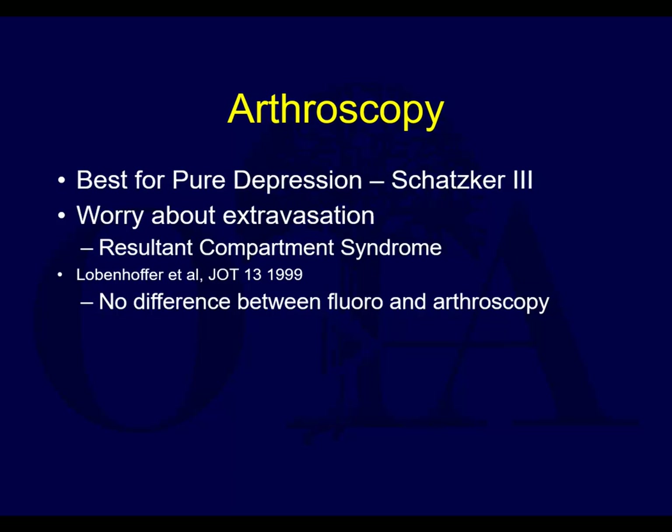Regarding arthroscopy, Schatzker III is the best scenario to consider it. Definitely worry about extravasation - compartment syndrome is a reported complication. If you ever do arthroscopy, keep the pump low or just use gravity flow. Keep your hand on the thigh and lower leg, check it every now and then, make sure you're not extravasating. Don't get so focused on getting the depression reduced that an hour later you realize you've got compartment syndrome.